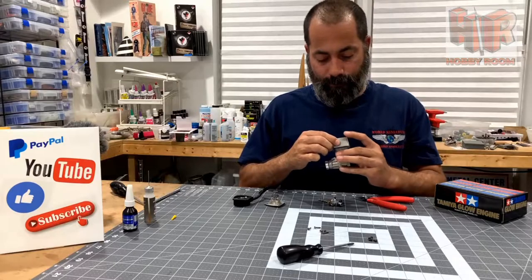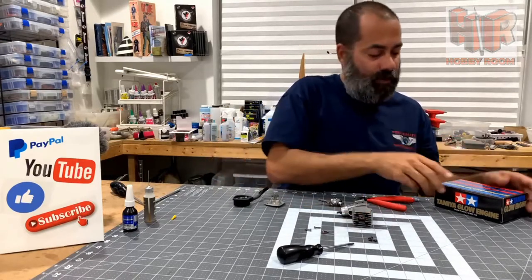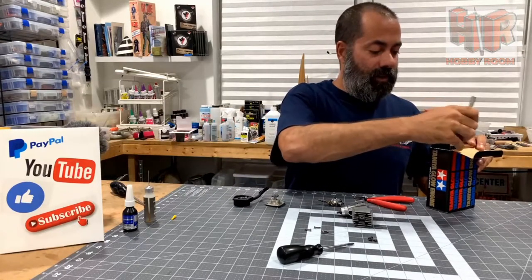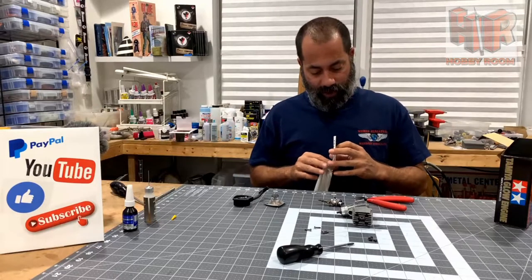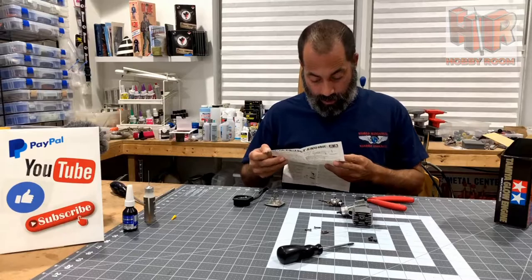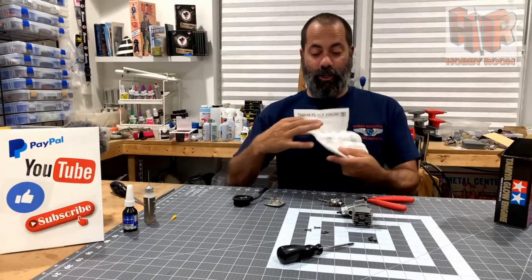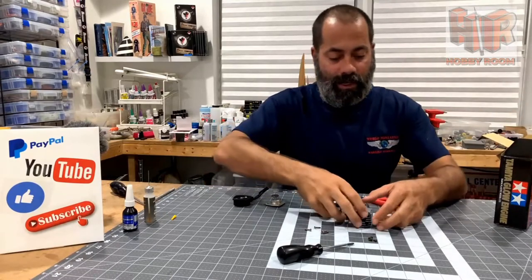Now we'll go ahead and drop the head on. The head has more meat on one side than it does the other, and I don't know if that beefier side favors the front or the back of the engine. Let's check our manual — something I almost never do. Of course everything here is in Japanese. It would appear that the little card shows the cylinder head as being symmetrical, which is not the reality of what we have here, so I'm going to look that up online.